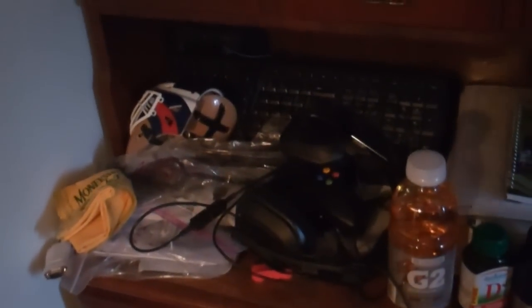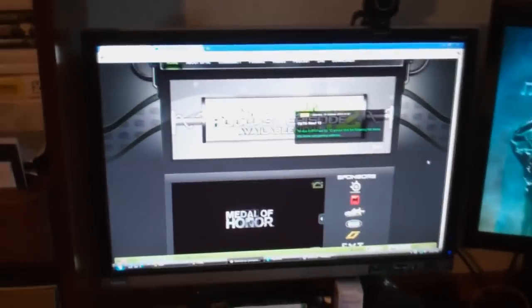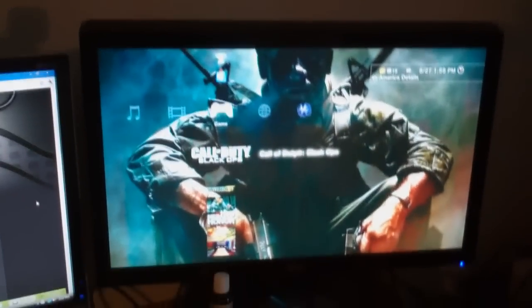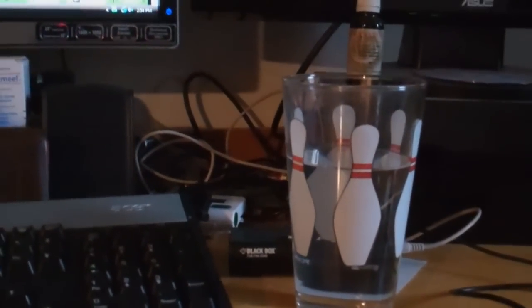We're gonna start off with some gaming stuff — controllers, headsets, wires, computer stuff, vitamins, documents, video games, some empty Fero Rush boxes. And then we got the gaming screens: my computer monitor, which is the 22-inch LCD Gateway monitor. It's pretty awesome. I used to play on that until I got this baby, which is the MLG monitor — the Asus VH 23-inch. It is nasty.